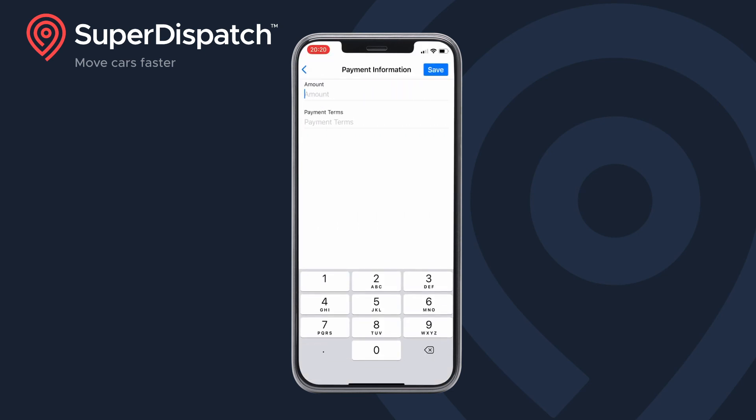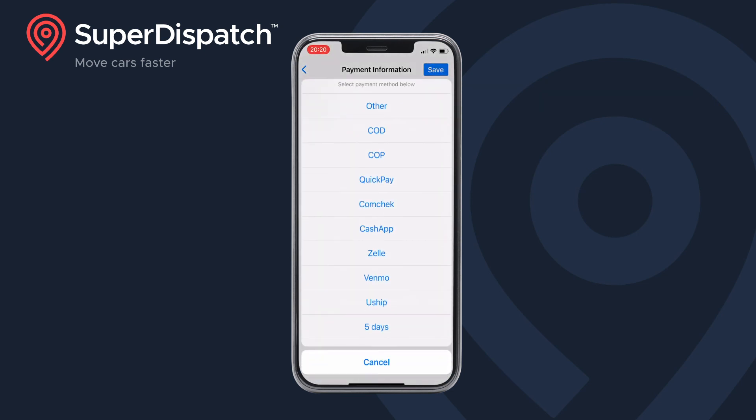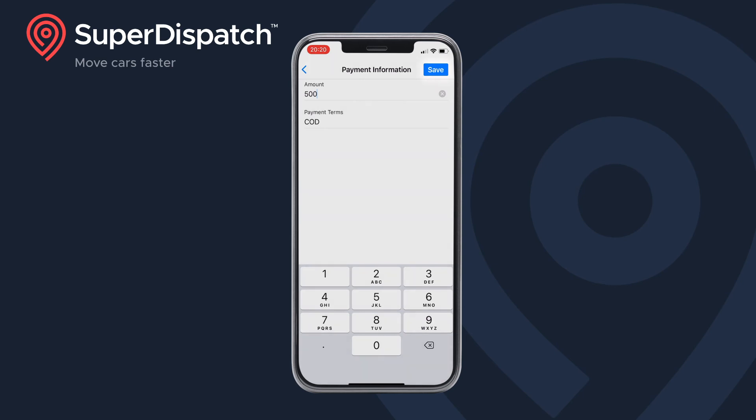Next, add the payment information for the load. Add the amount and the payment terms, then tap save.